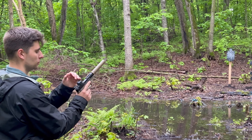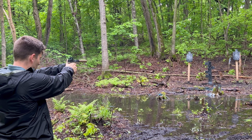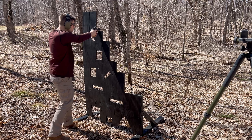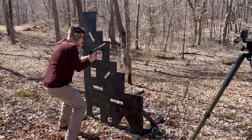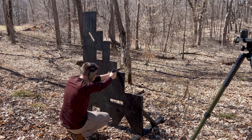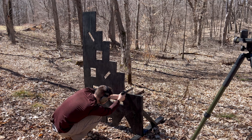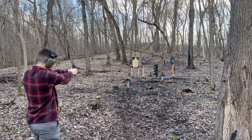Let's go over my first impressions after 700 rounds through the TX22 Compact. First, reliability: as expected, if you use cheap ammo the gun will not be reliable, but with high quality ammunition it functions reliably. At the end of the day, a rimfire cartridge is not as reliable as a centerfire cartridge, so reliability is completely dependent on ammo selection. The overall function is good — it feels great in the hand and ammo capacity is decent.